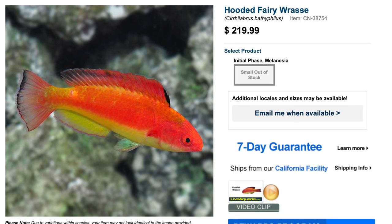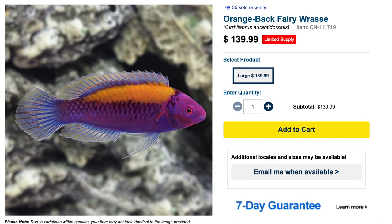Coming in at number two on our top five fairy wrasses, we've got the orange back fairy wrasse. This guy is absolutely stunning — not so much for the orange back but the purple in this fish is beautiful, not to mention the fins as well. Price point won't break the bank — these guys are typically 130 to 150 dollars, again depending on if you're getting a male or female. They are considered easy to care for, peaceful in temperament, carnivore in diet, reef safe, and grow upwards of four and a half inches, requiring a minimum tank size of 90 gallons.